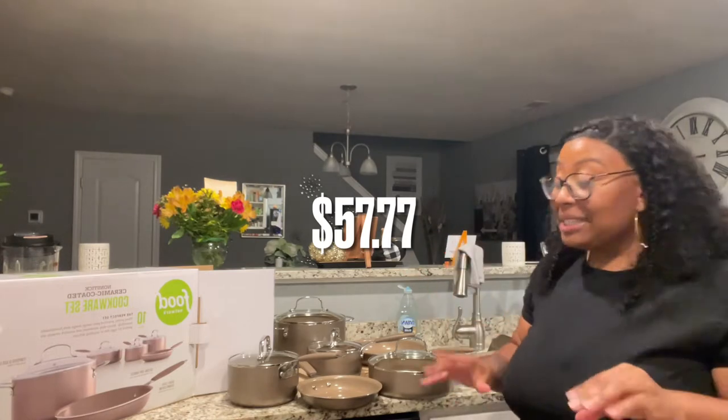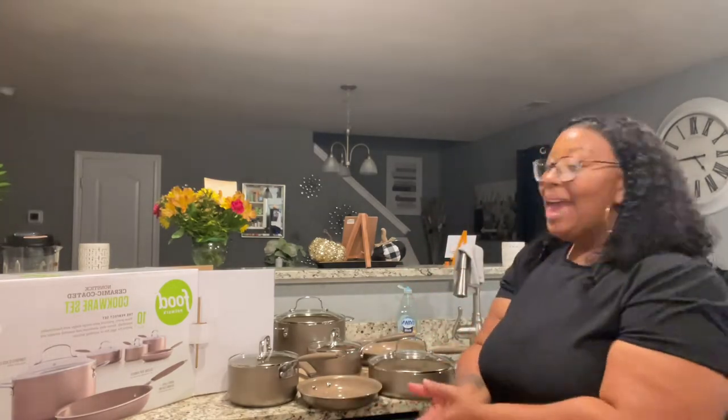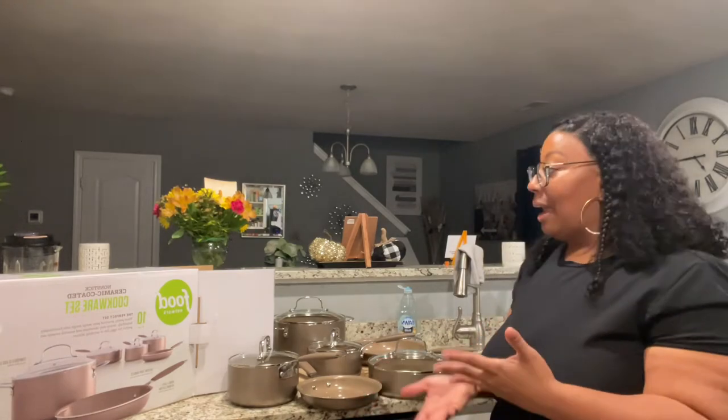I'm always just kind of utilizing what I have, and some things you can put on the back burner, but I got my new home and I wanted some new pots — I just wanted some new stuff. And it all fits well with my decor, so I'm getting the rose color.